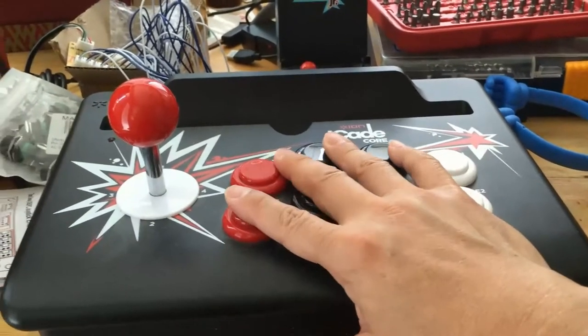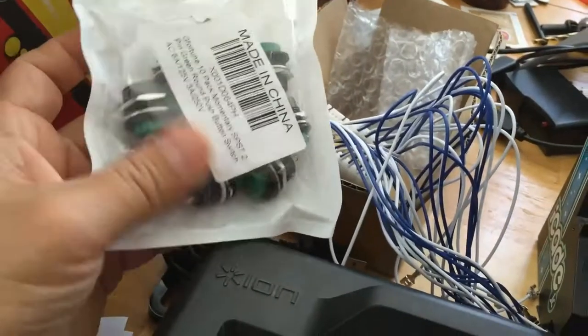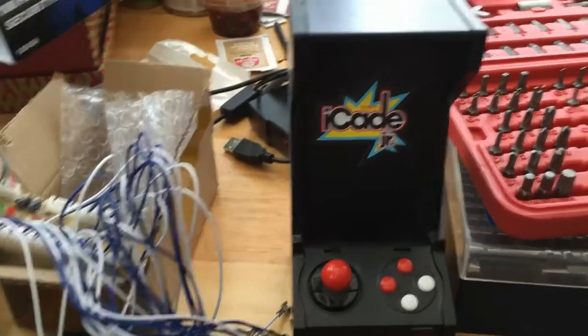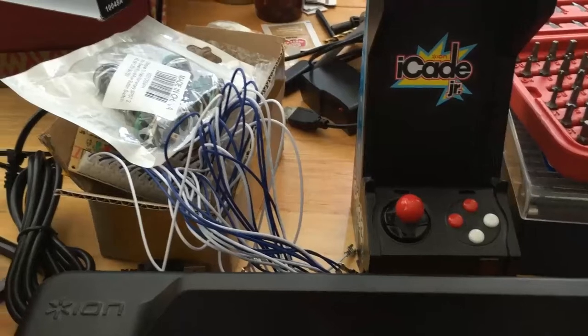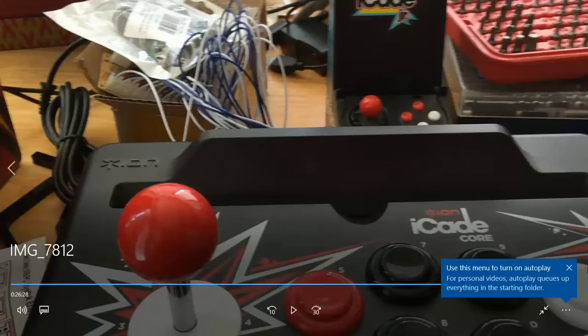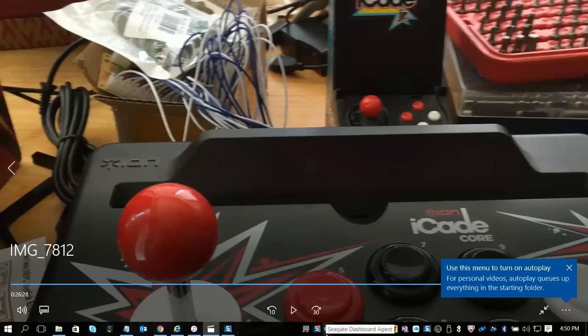I'm going to build a smaller version of the arcade. As you can see, I already have the smaller buttons and all the buttons I need — I'm set to build a small cabinet, not as small as this but somewhere between this small one and the big one, so I could carry it around. It'll have a 7-inch screen — like iPhone 6 size, which is 5.5 inches, but I'm thinking 7 inches instead of the 10-inch screen, which is really big. That will be my next project. Alright, hope you liked it — talk to you later!